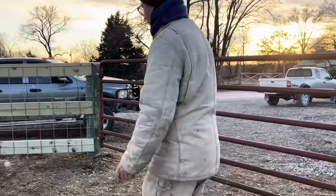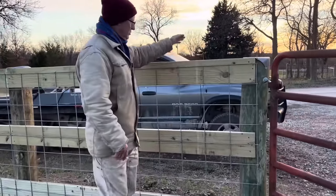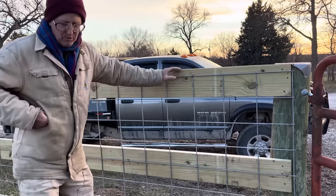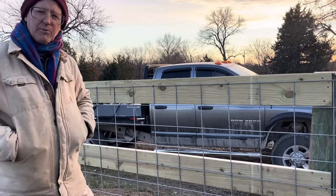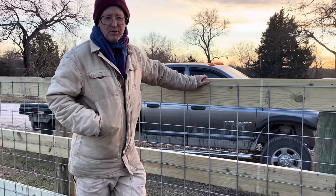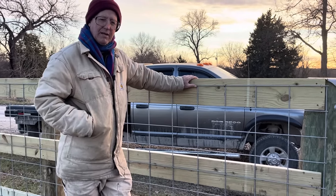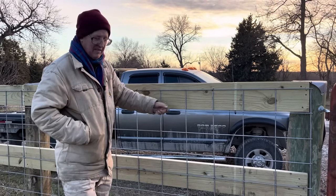If you come over here — we did use 2x8 treated. Somebody asked me why we didn't use oak or just saw them out. Well, oak is worth too much money. You can buy these boards a lot cheaper than what we get for a good white oak board.